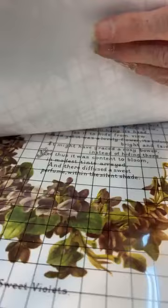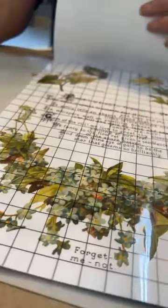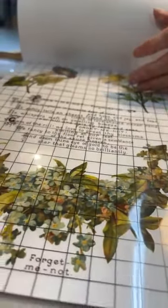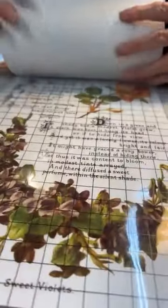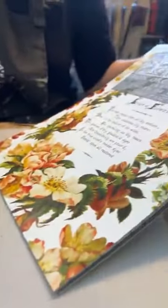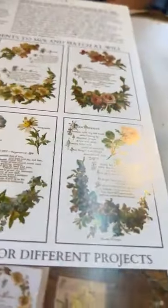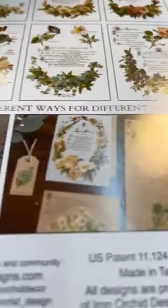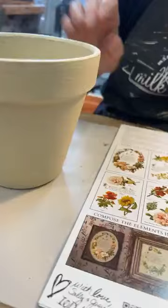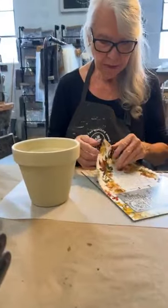Oh, isn't that pretty? Gorgeous! And I think this is our last one. So that's our choice. This is the transfer — 'Lover of Flowers' — you get eight pages, all this size of the little booklet. They give a little example of what you can do: picture frames, cards, tags. But we're going to put it on this small terracotta pot because summer's here and we're doing our garden and planting flowers.